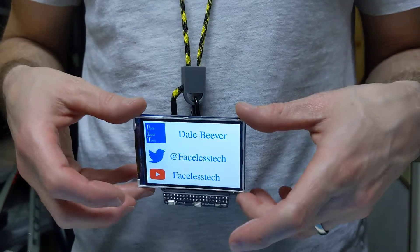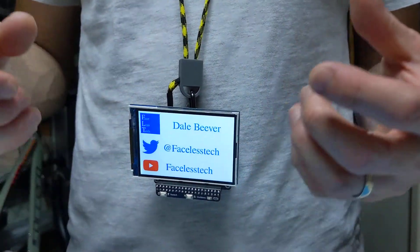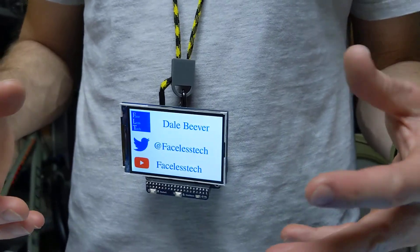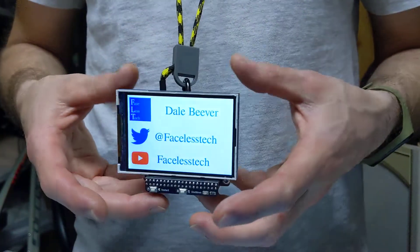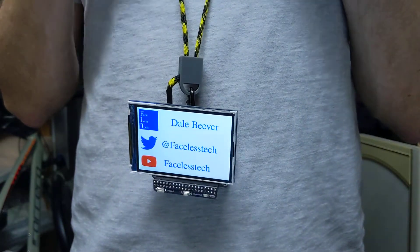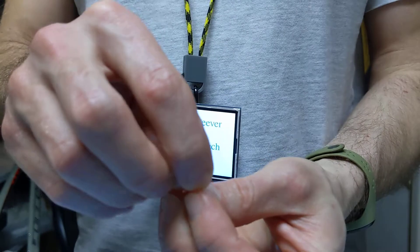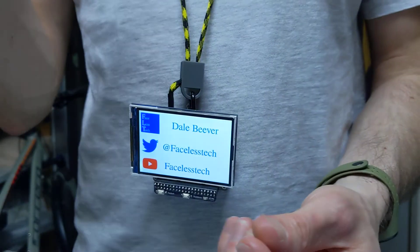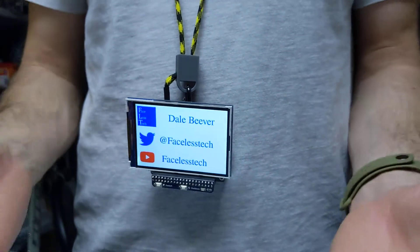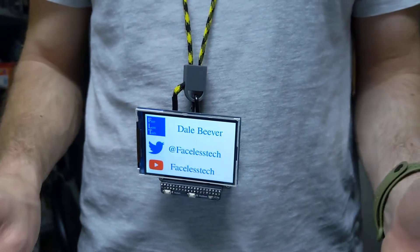What it basically is, is a way to have a Raspberry Pi or some other device hanging around your neck — something that draws a lot of power — but you don't want a big chunky power bank hanging off it as well. It's like a lanyard that somehow incorporates a USB cable, but that takes a lot of sewing and skills I don't really have.